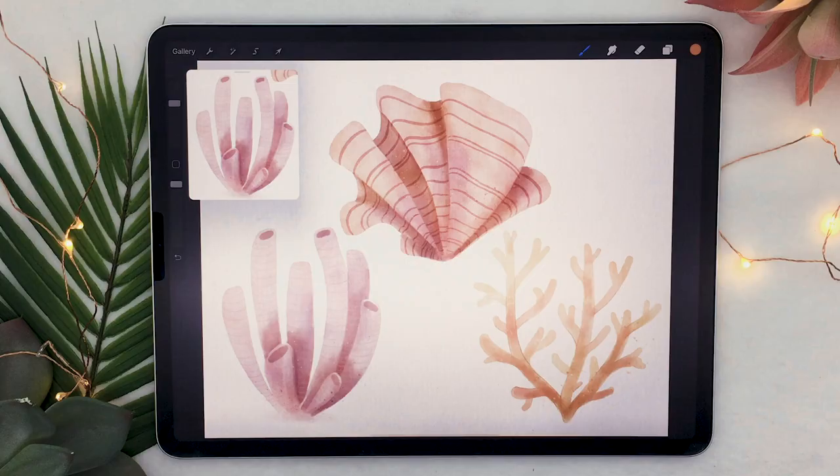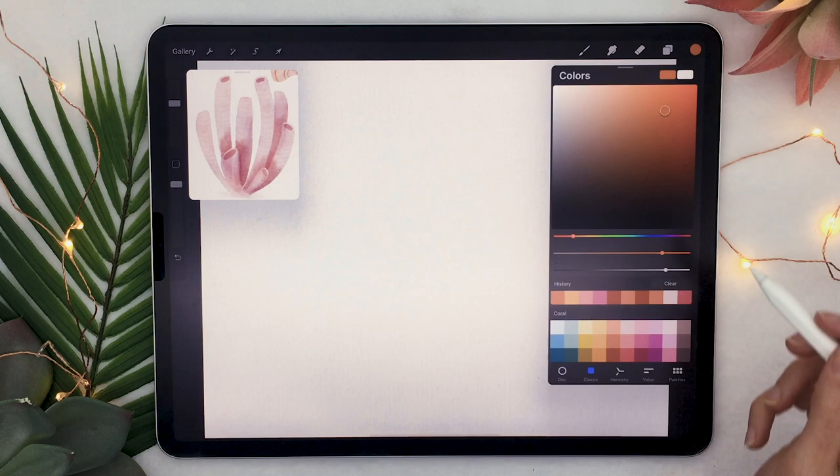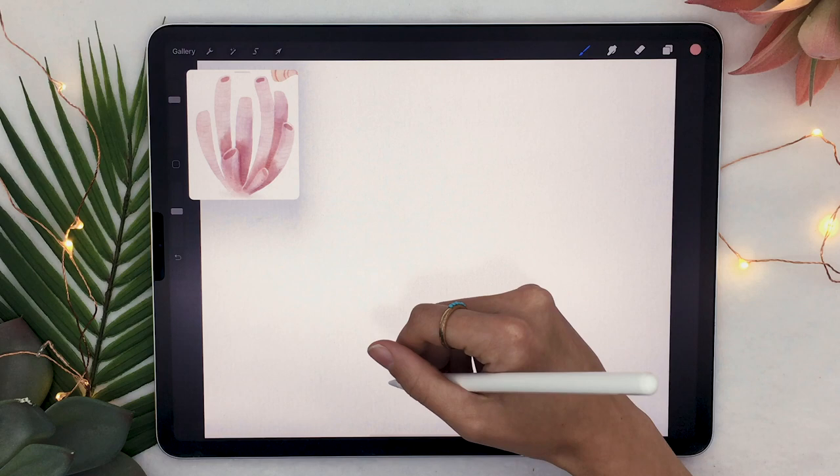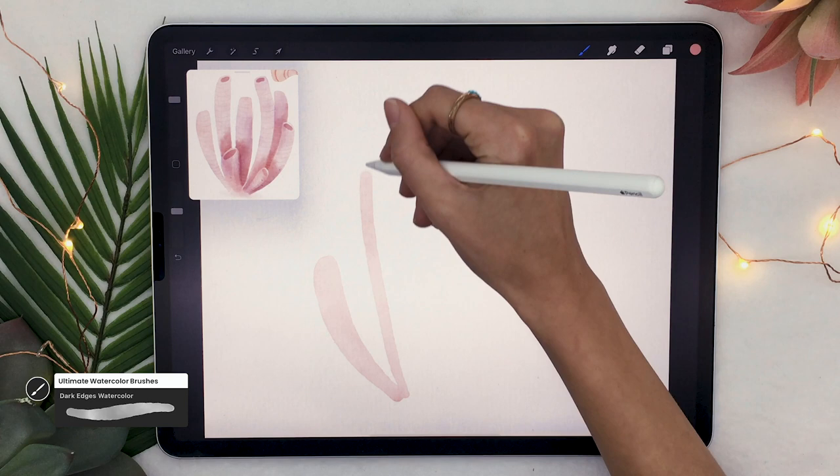We're going to start by creating a new layer and picking the color that you want your coral to be. I've included a palette in this tutorial so make sure to check out the description below where it is linked. I will be using my ultimate watercolor brushes which I will also link in the description below along with a promo code just for you guys.